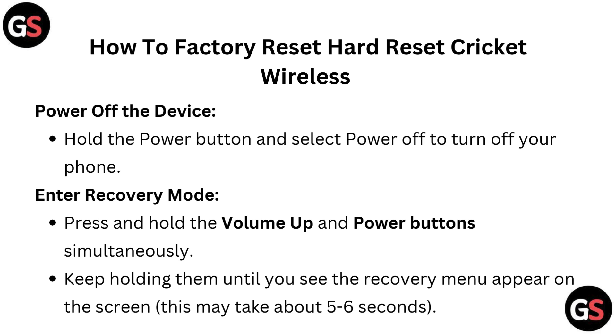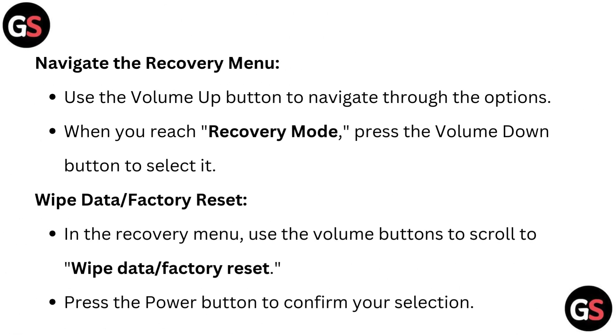To enter recovery mode, press and hold the volume up and power button simultaneously. Keep holding them until you see the recovery menu appears on the screen. This may take about 5 to 6 seconds.